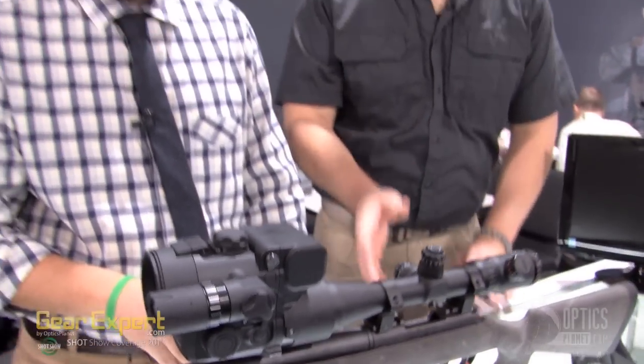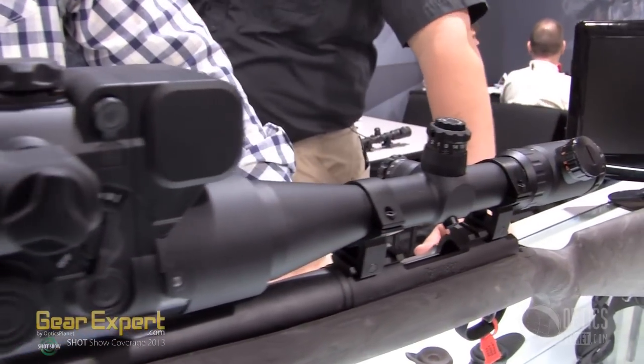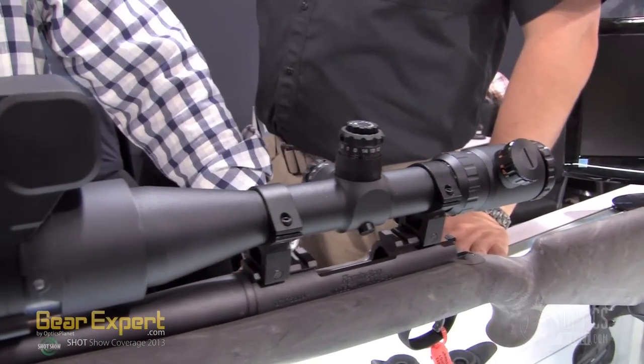That's one of the coolest features right there. Button on the side, I can easily pop it off and I can then add a 10X magnifier to it. So I can convert my day scope, now I have a night scope, and then I can also take that night system and put a magnifier in there and now I have a true digital monocular tube.